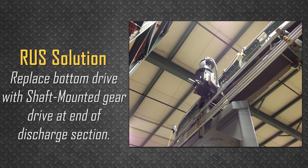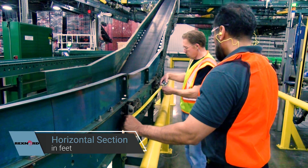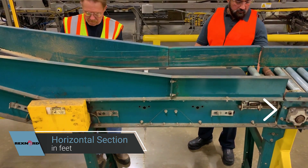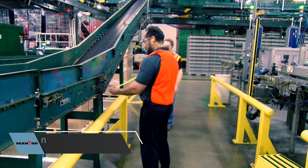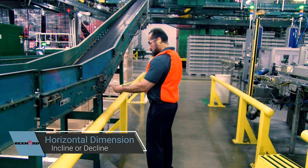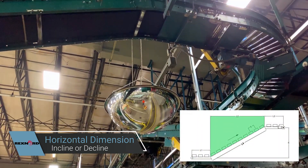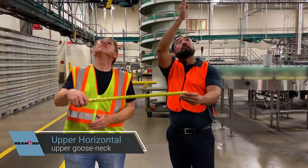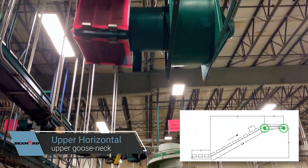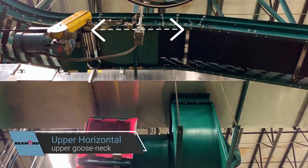In order to gather all of the required information, complete the following measurements as shown. First, measure the lower horizontal section in feet — from the end of the frame to the middle of the lower transition. Next, measure the horizontal dimension of the incline or decline section in feet — from the middle of the lower transition to the middle of the upper gooseneck. Next, measure the upper horizontal section in feet — from the middle of the upper gooseneck to the end of the frame, or to the middle of the transition to the adjacent conveyor.